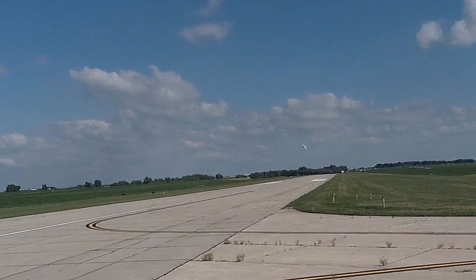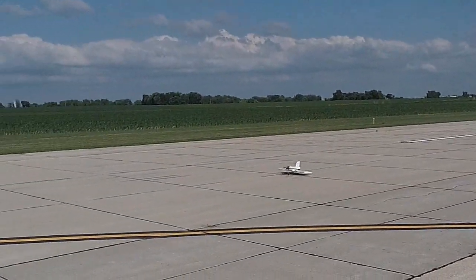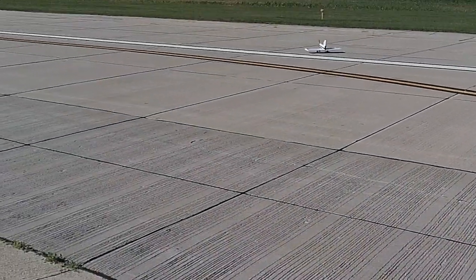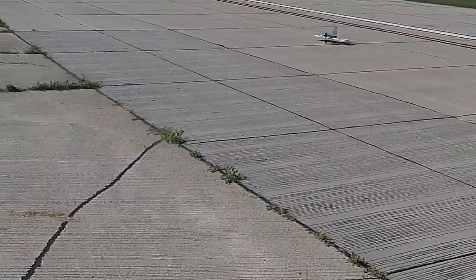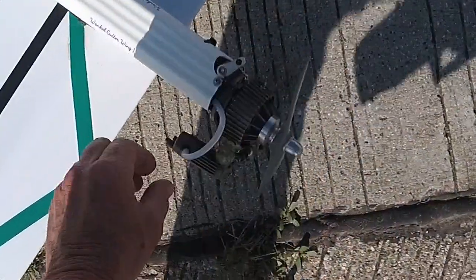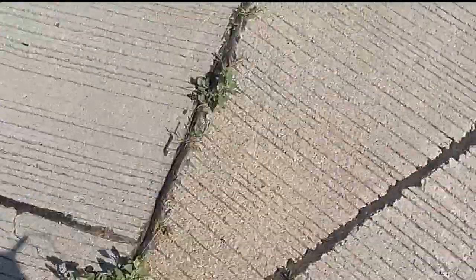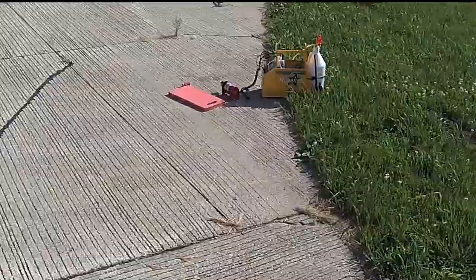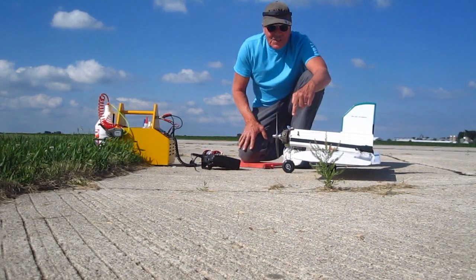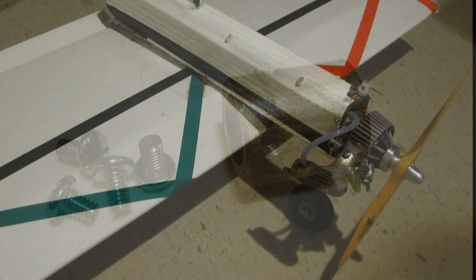I'll put my fix on for next time. That Wankel cranks — it's a little bit lean, though. Here's my fix: I got a piece of aluminum rod, drilled out the two hole sizes in the center for the header and the muffler, and then drilled and tapped the holes for the bolts. It shouldn't come loose now. We'll see.